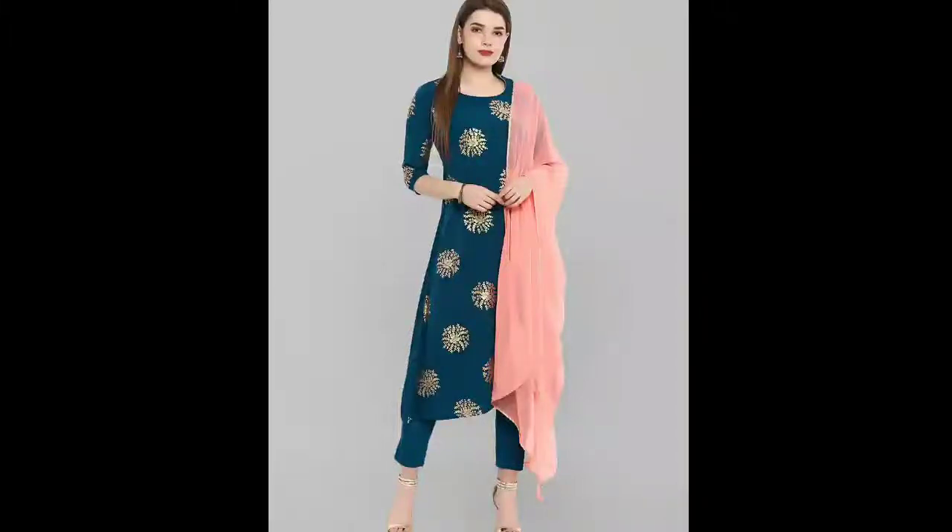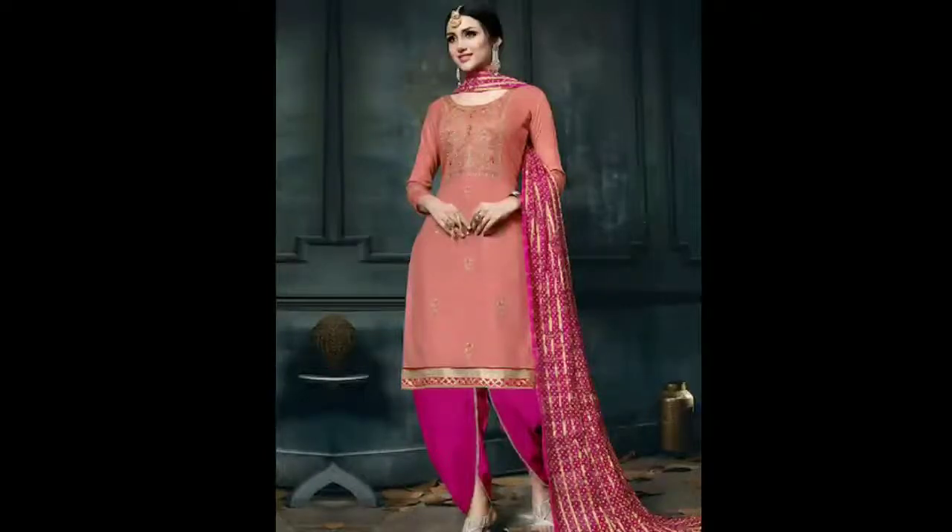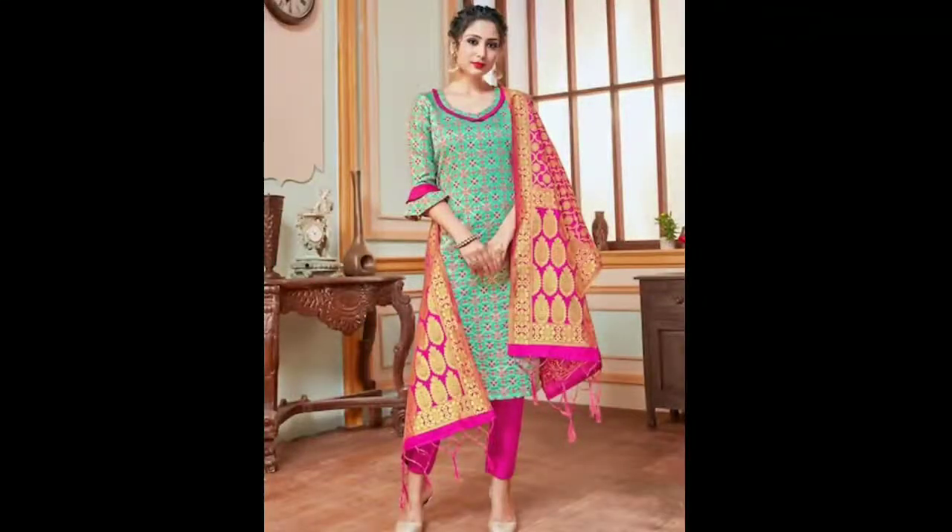Hello guys, welcome back to my YouTube channel. Today we are going to take a few Punjabi designer suits, which you will get with all the things — lagging, plazos, dhoti salwar, simple salwar — all the things that you will get to see. Please like this video; this video needs 100 likes.